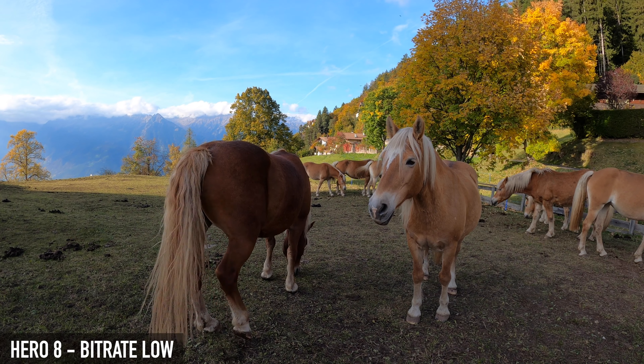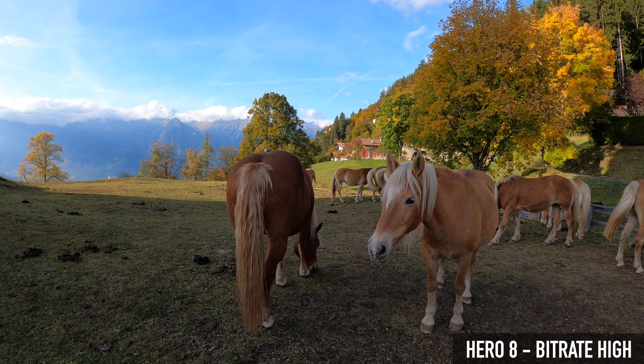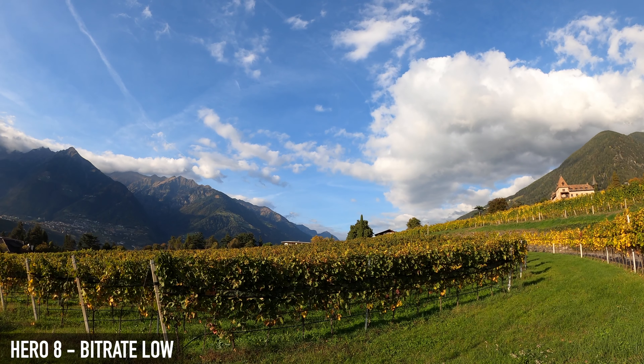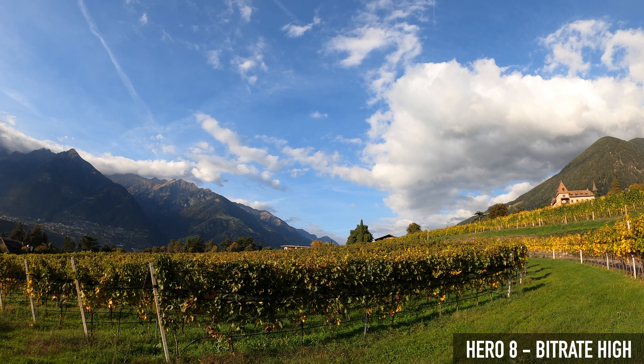On the new GoPro, you can increase the bitrate to 100Mbps by setting it to High in Protune. This should improve the image quality but leads to larger file sizes. Here I capture the same scene, once with the low bitrate and then with the high bitrate that supports 100Mbps under 4K. I would have to lie if I said I could tell a relevant difference. However, I think it's premature to pronounce a final judgment in this respect.